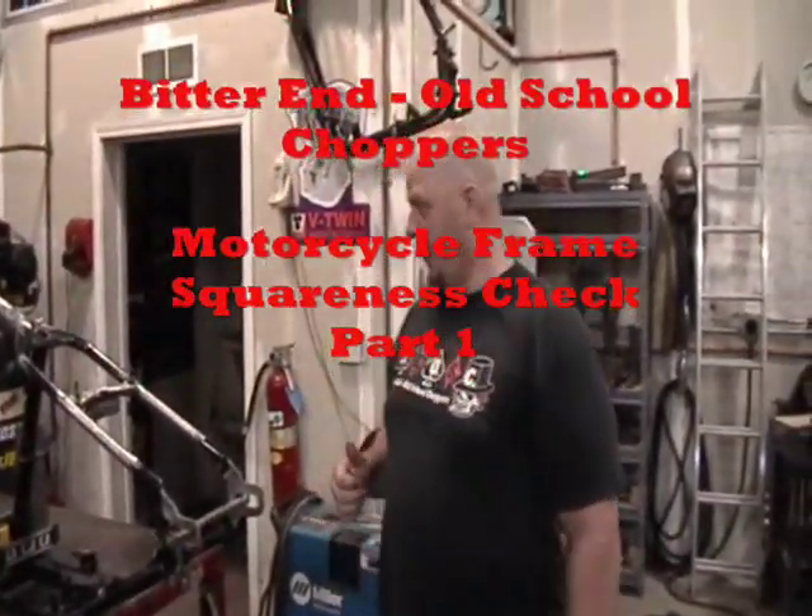A local guy is getting ready to build a rigid bike, and he noticed that when he sat his frame on a level flat table, the frame rocked. The concern was: is this frame going to be seaworthy, is it worth building the bike off of, or is it tweaked — has it been in a wreck or whatever? So he brought it by for me to check out to see exactly what's going on with it.